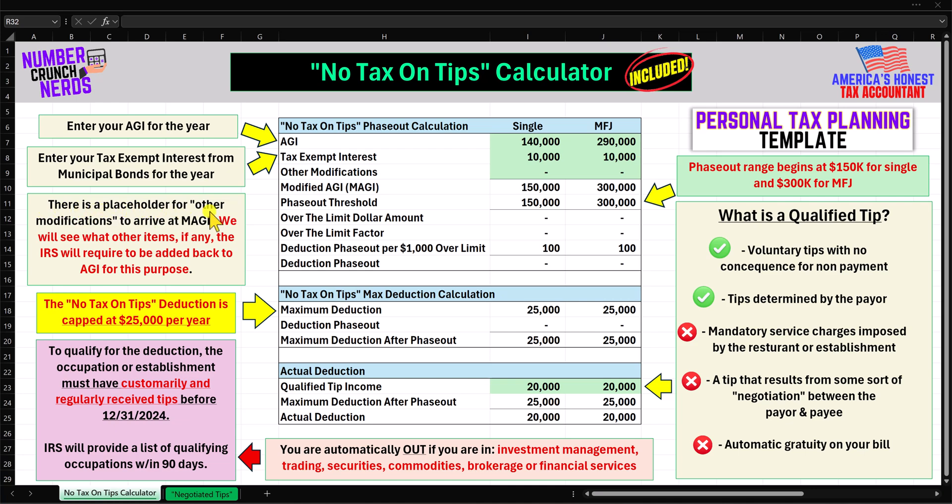There is a placeholder for other modifications to arrive at MAGI. We will see what other items, if any, the IRS will require to be added back to or subtracted from AGI for this purpose. For the time being, I'm leaving this line as a placeholder with $0. Our MAGI line is the sum of AGI plus tax-exempt interest plus any other adjustments. For this first example, we have $150,000 for single and $300,000 for married filing joint.